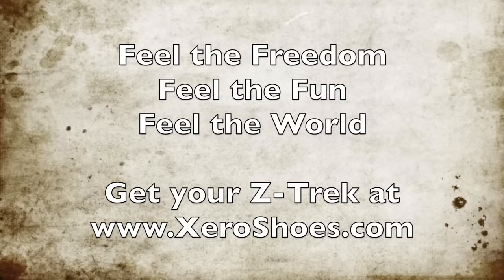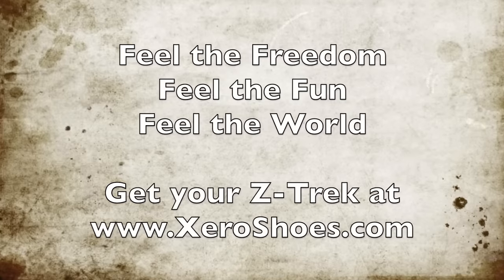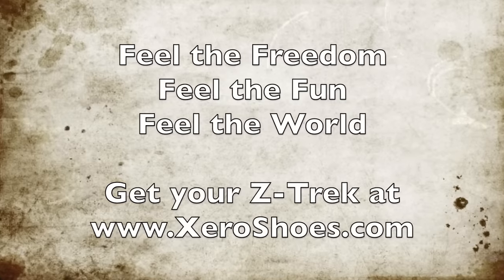Get your Emuri Z-Trek now and go feel the freedom, feel the fun, and feel the world with Zero Shoes.